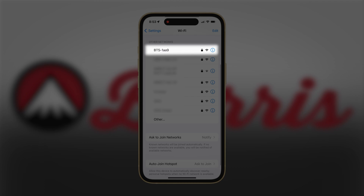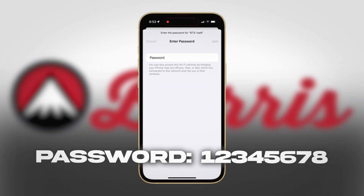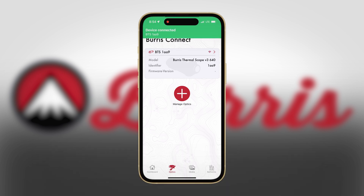The Wi-Fi will start with the letters BT and then it'll be followed by a couple letters or numbers. The password by default is 12345678. Once you join that network, you're now connected.